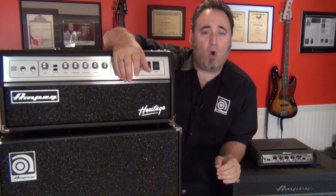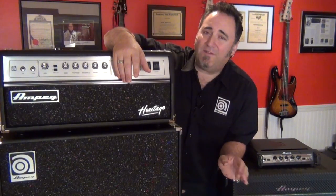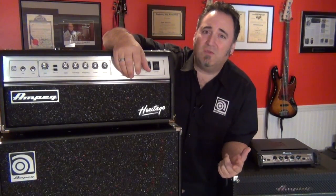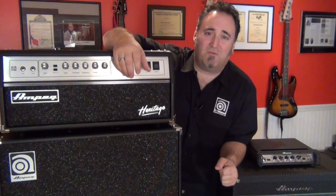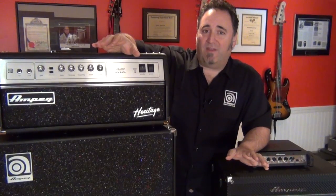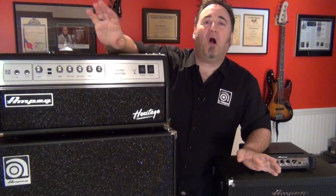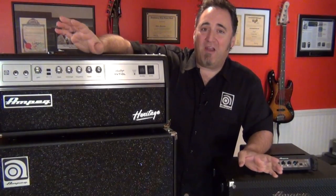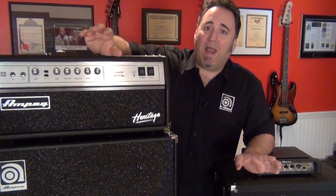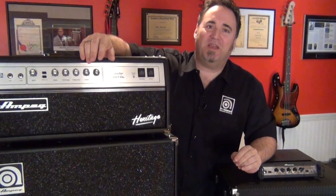Most amps won't or don't work down to 2 ohms, and those that do definitely don't want to see a weird combination like 2.67 ohms. So combining two different impedances really isn't recommended. Next time you get the idea of daisy chaining all of your bass cabinets together, along with all of your buddy's bass cabinets to make one huge wall of doom, be careful and make sure you're running within your amp's recommended impedances and power ratings, or you'll be paying homage to the gods of bass amp repair.